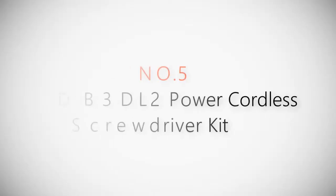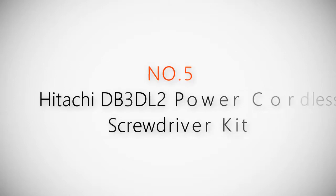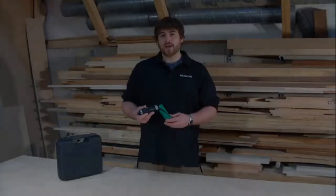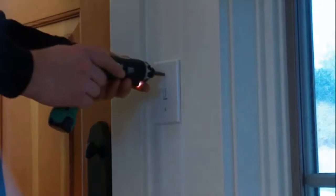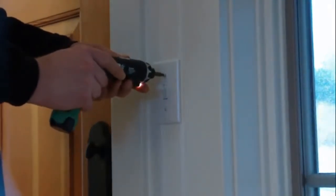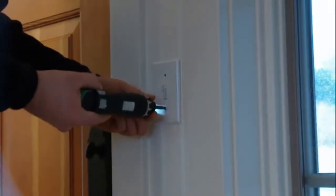Product number five: Hitachi DB3DL2 power cordless screwdriver kit. This is the 3.6-volt lithium-ion screwdriver, the DB3DL2. This tool has a lot of great uses around the house — whether you're prepping for painting and removing wall switches and outlet covers,